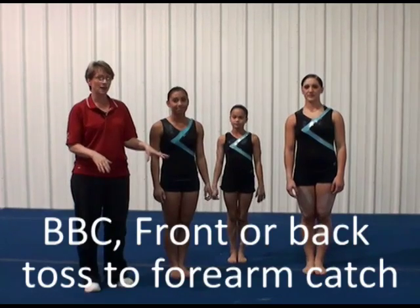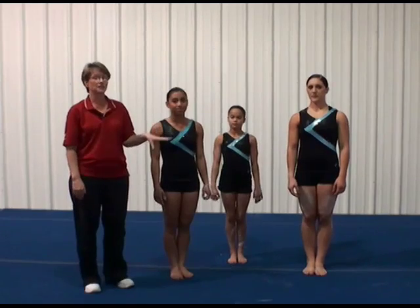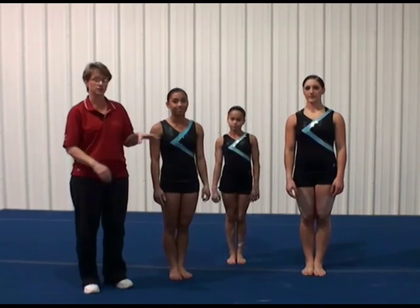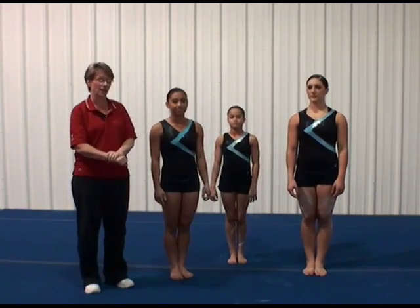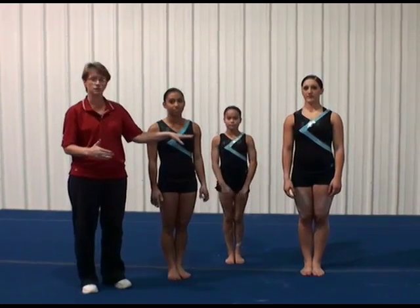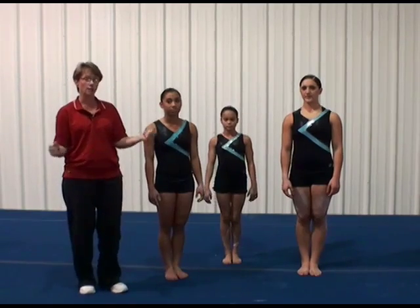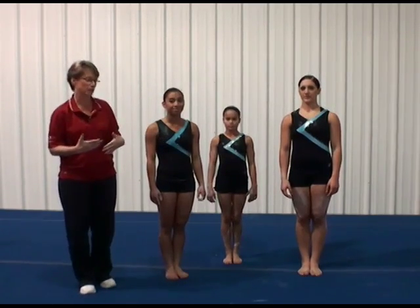This is a basket-to-basket, or BBC basket-to-basket catch, where it's going to be linked. The first is going to be just a basket straight jump to re-catch, and then an immediate pitch to a forearm catch. She's going to do it landing on her back, which is a quarter to her back, but you could also go up and land a quarter on her stomach.